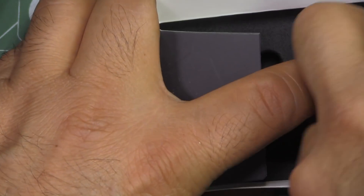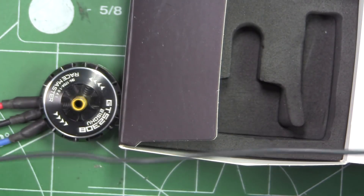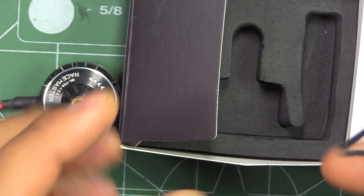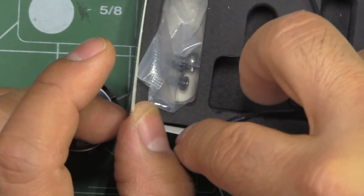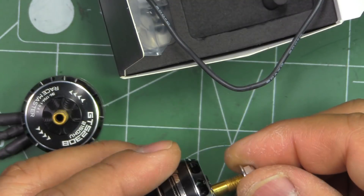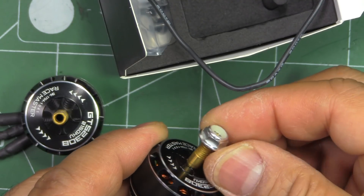They give you some length of wire for your ESCs — it doesn't look like quite a lot, it's only about 200 millimeters. So you'll have to get more wire if you want to mount it to a 4-in-1 ESC. They do give you a low-profile nut lock, so that's good.